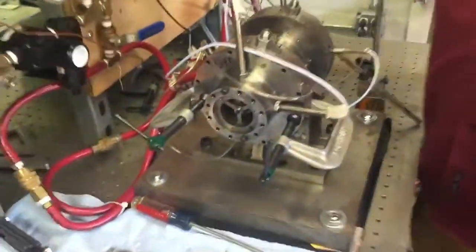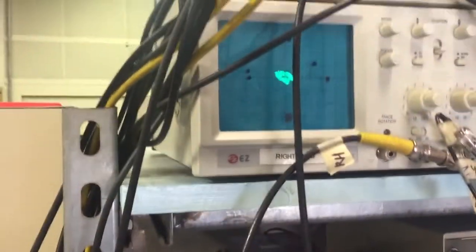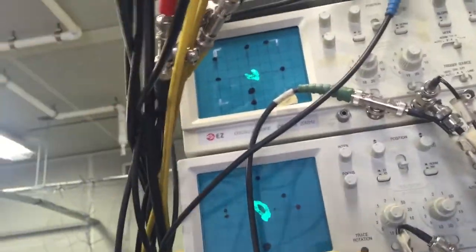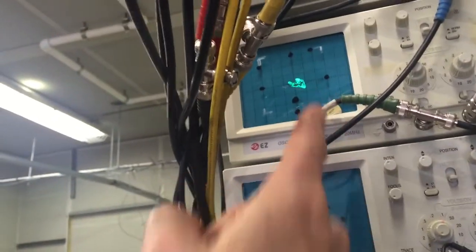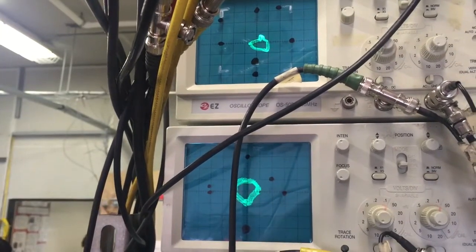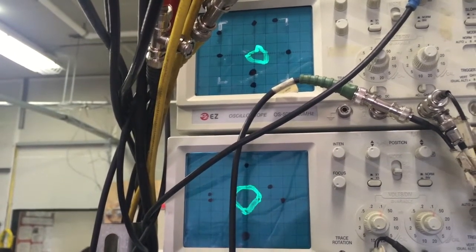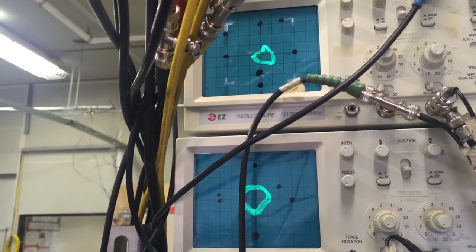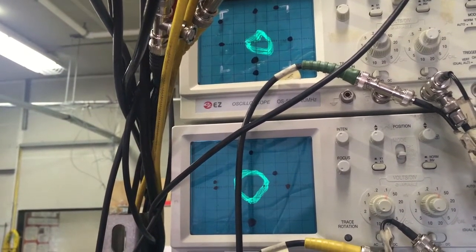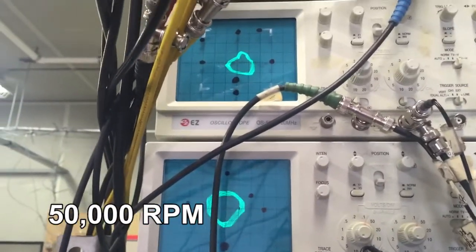Here is some video of the rig running at the Turbo Lab. Looks like 10,000 RPM. These are the spots that you can see — the two ends here. They look a lot more light now. 50,000 RPM.